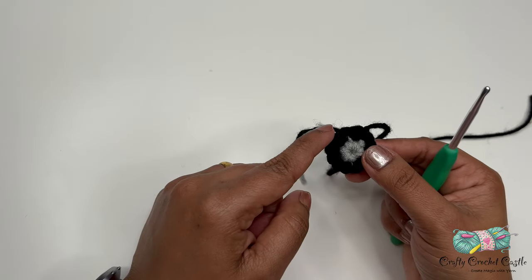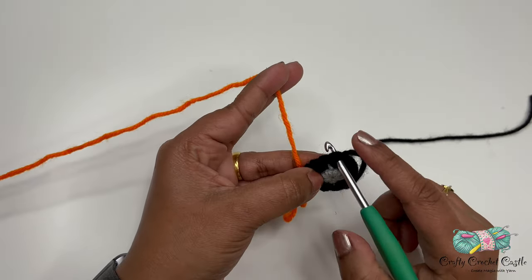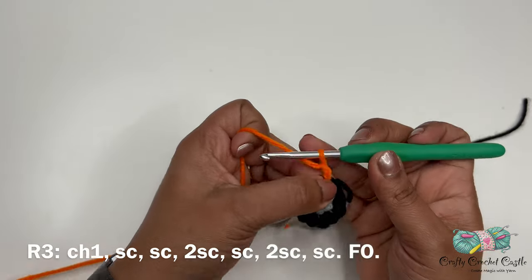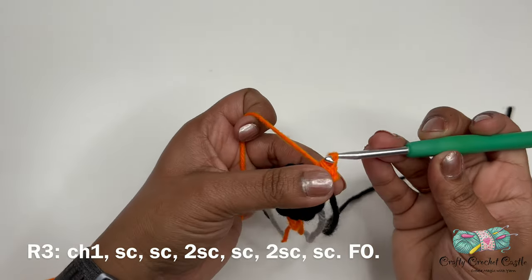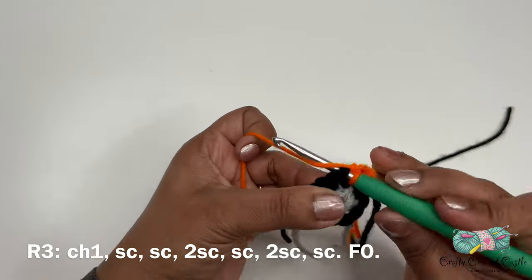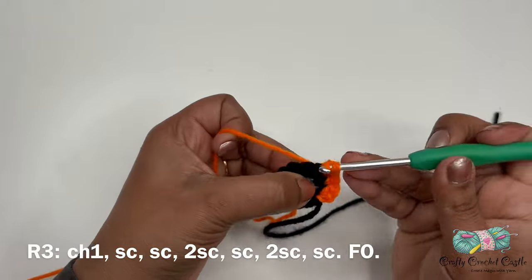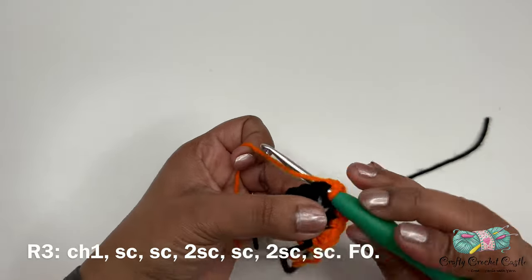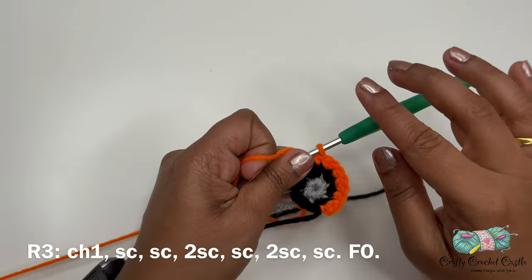Now let's crochet the fender using orange yarn. Join orange with a slip stitch to the next stitch, then chain one — this counts as a stitch. In the same stitch, do one single crochet. In the next stitch, one single crochet. Work two single crochet in the next stitch, one single crochet in the next stitch, two single crochet in the next stitch, and one single crochet in the next stitch. Then finish off leaving a long tail.